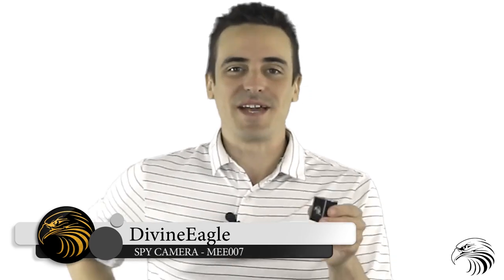That wraps up this video. We hope that you now know how to utilize your new smart charger camera to its fullest. If you have any questions, you can reach out to us through the Amazon Message Center. Thanks again.